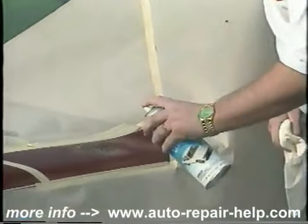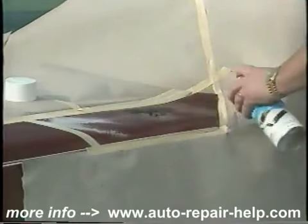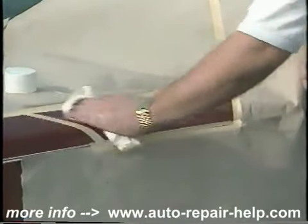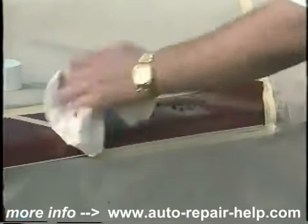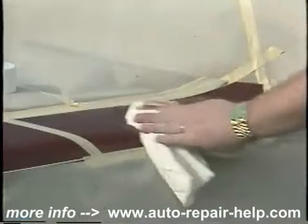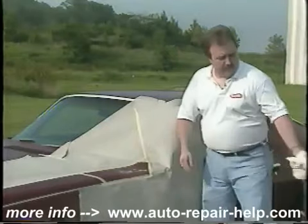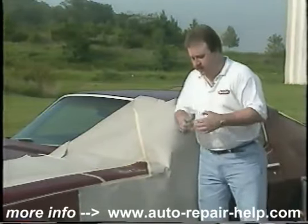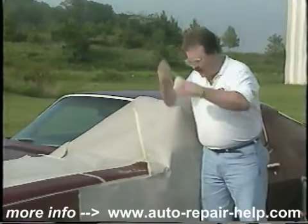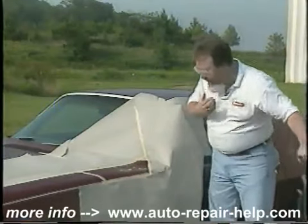All we want to do is spray a good wet coat of total prep and wipe it back off with a clean, dry rag — that's really important. That will remove any wax and grease that might be in the area that would prevent adhesion.